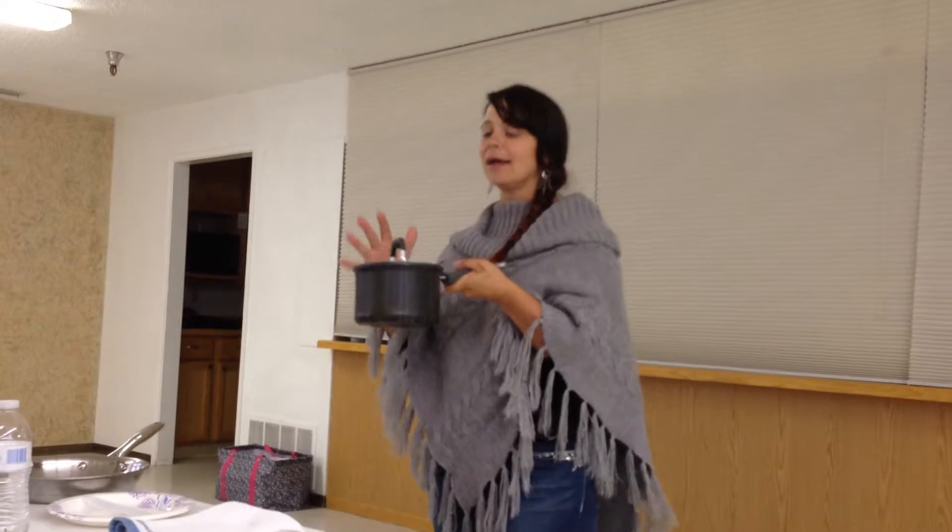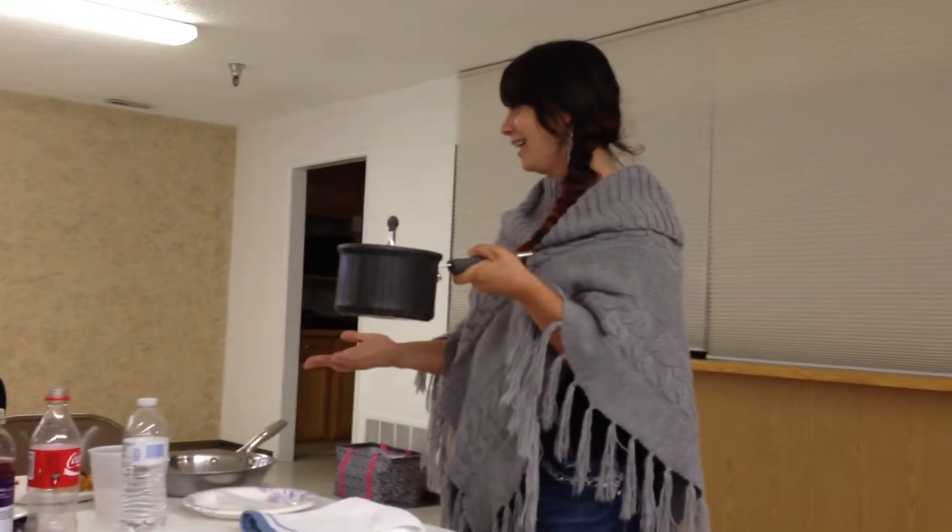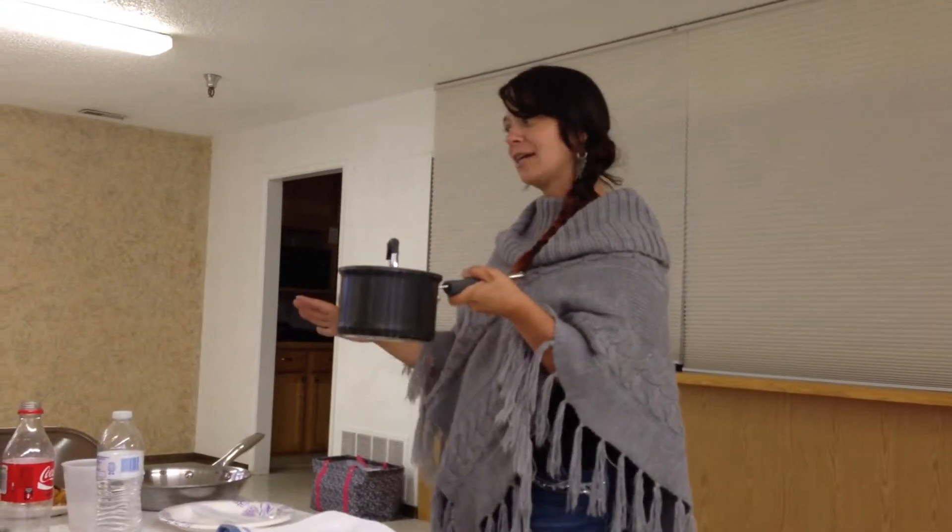This is our executive cookware line. I put this on the stove at six o'clock, right when I got here, and it's been on there the entire time. Haven't turned off the heat.